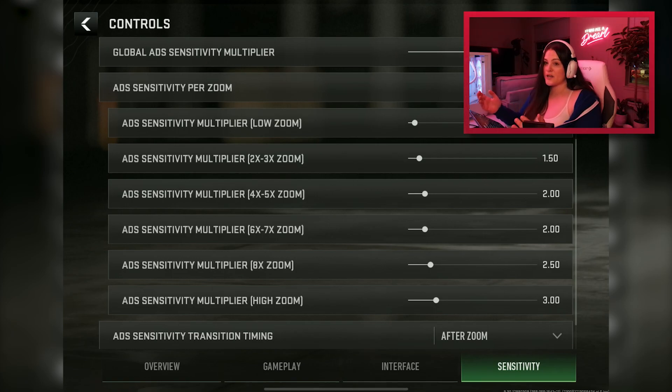The low zoom setting covers no-scope or anything less than a 2x, like a regular red dot. This is the main one I focus on since I don't snipe much and the majority of my guns use a red dot. As I'm playing and tracing people, if I feel like I'm going a little too fast I turn it down, and if I'm going too slow and can't get where I need to be, I turn it up.